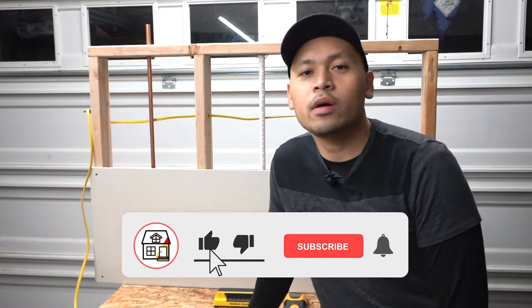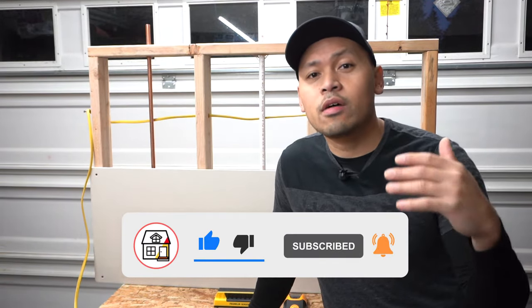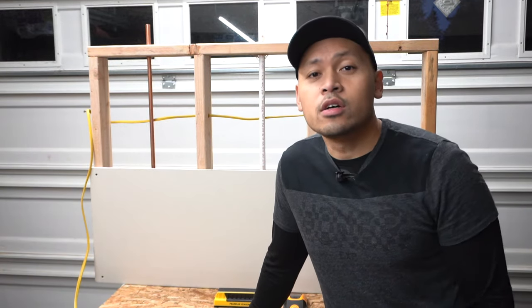Thank you so much for tuning in. If you haven't subscribed to the channel, please consider pressing that subscribe button down below because I have so much content I want to show you guys. I have a lot of how-to videos, DIYs, and product reviews just like this one so we can better understand which products are best out there. So with that being said, let's get this video started.